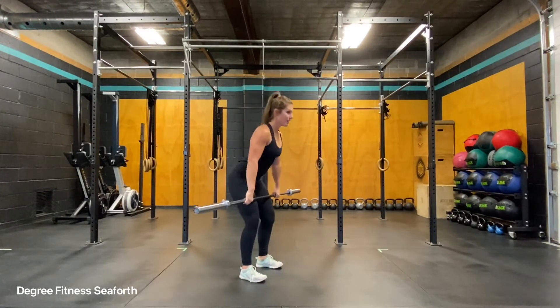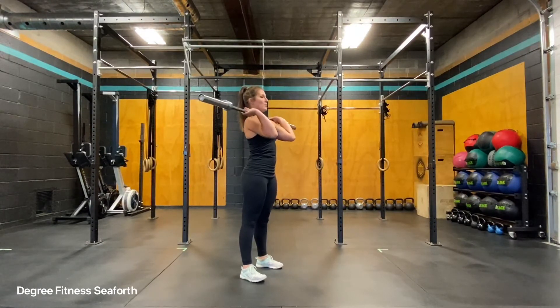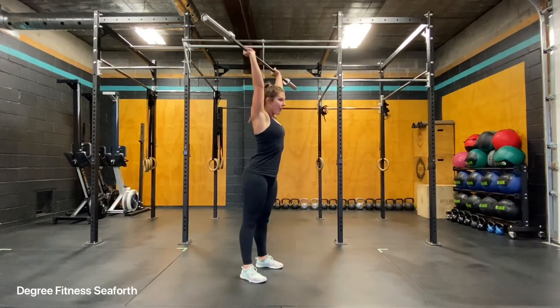We'll do another one slow — hang power clean into a jerk, place it tall.